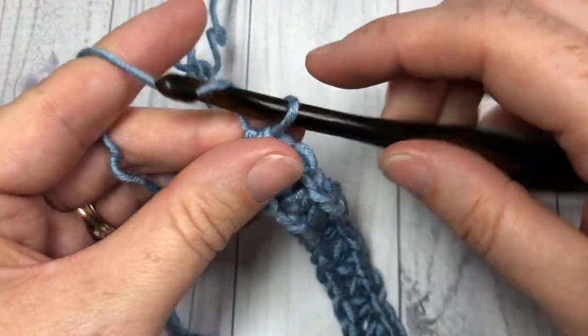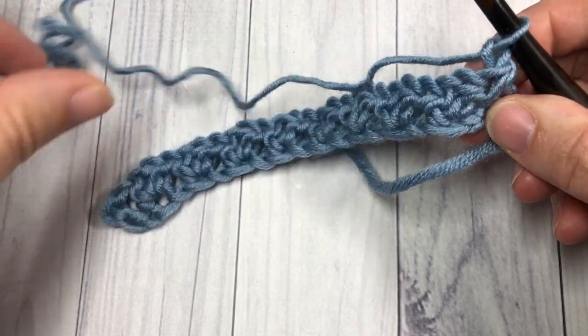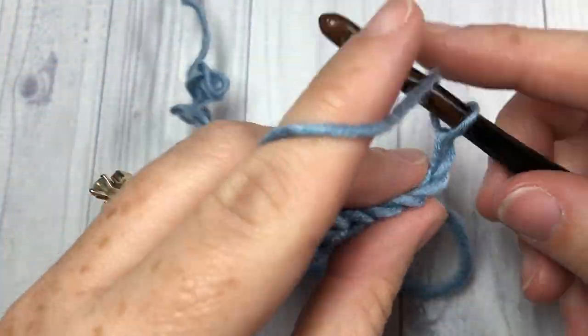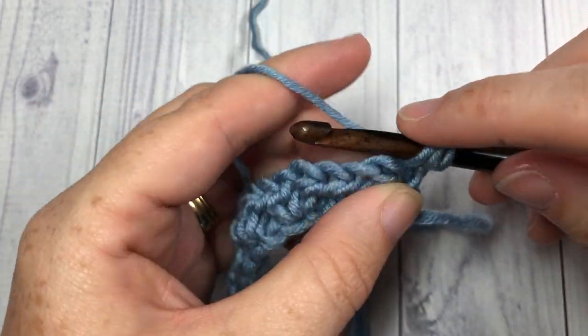You can then chain one and turn your work. For row two you're going to start by working a half double crochet into that first stitch.